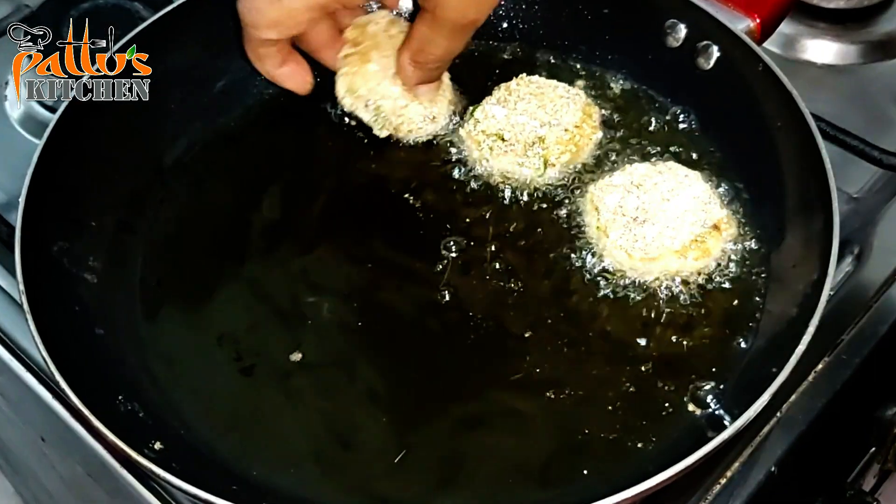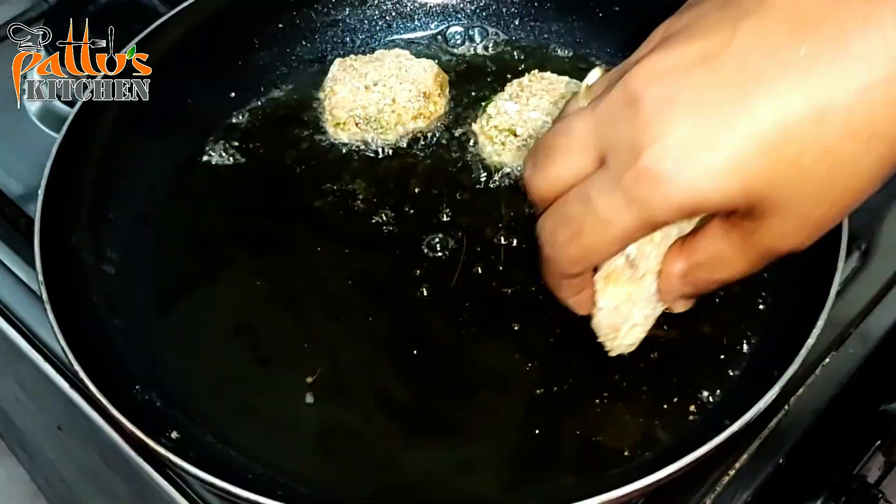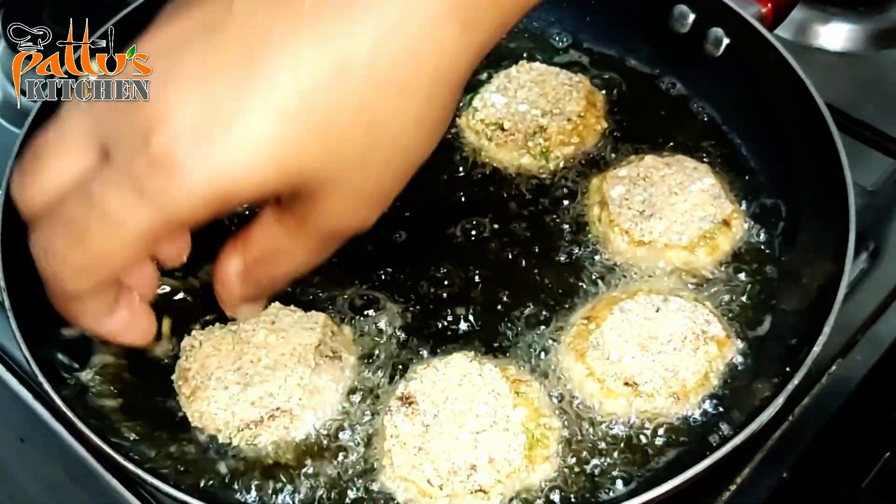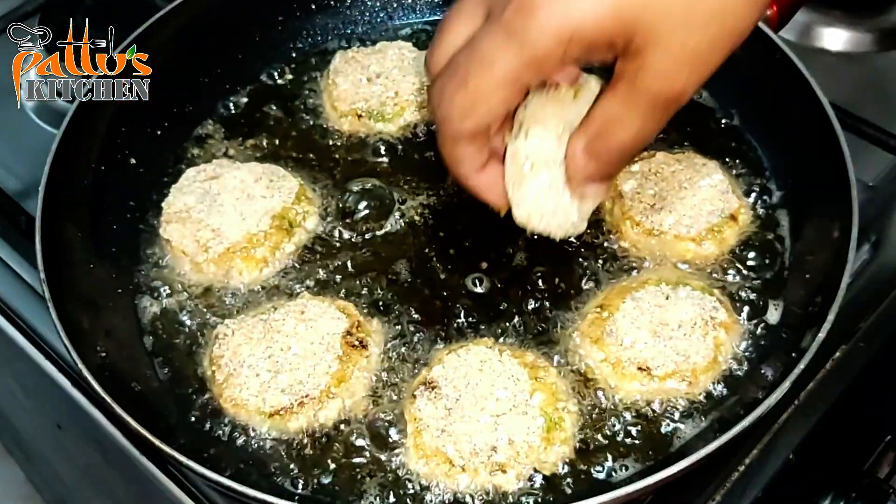Hi guys, Assalamu Alaikum, welcome to my YouTube channel. Today I'm going to show you a very simple and delicious potato egg kebab. Let's get started — check out the recipe.